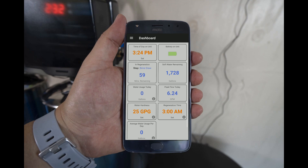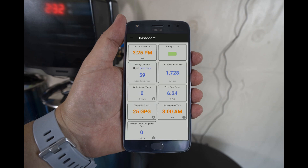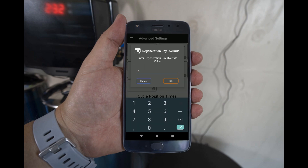Your water hardness will need to be set. If you performed a hard water test, that information will be used; if not, you can check with your water authority. To set it, simply tap on that tile and enter the appropriate value. Now select the menu icon from the upper left-hand corner to access the Advanced Settings. Tap on the Advanced Settings option. The regen day override in the upper right-hand corner will need to be changed — select it and change the value to 14 days. The reserve capacity on the left-hand side will also need to be updated — select it and change the reserve capacity to 10%.